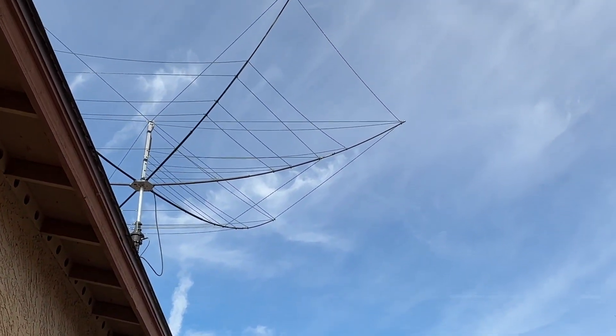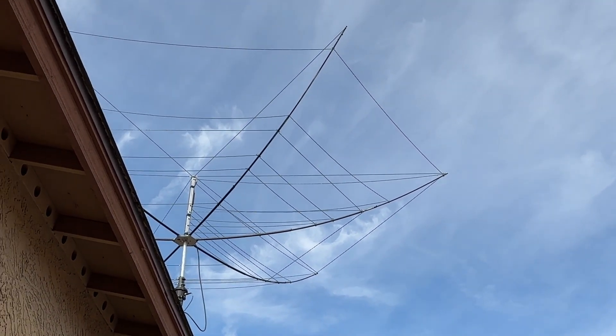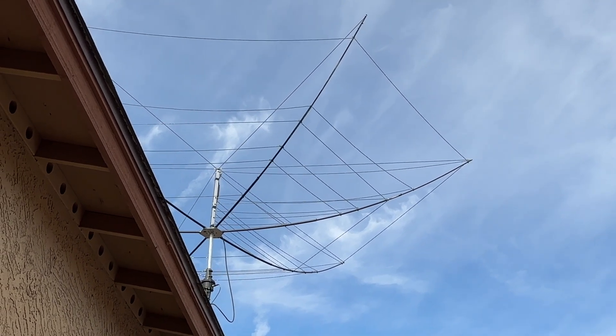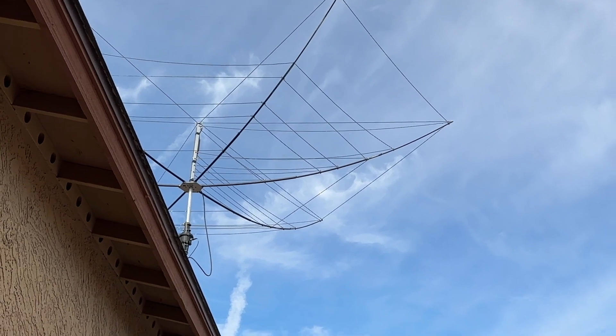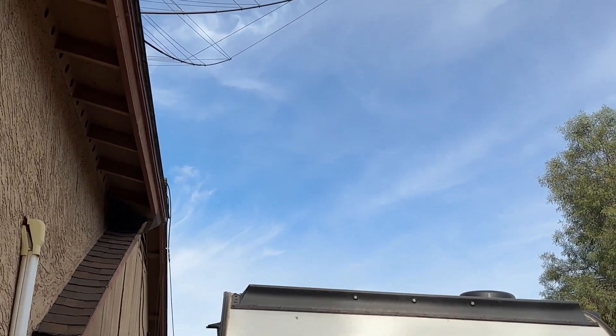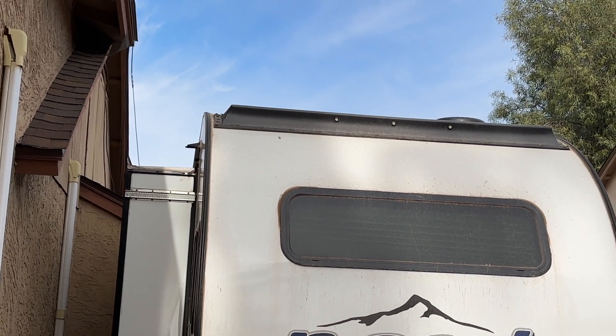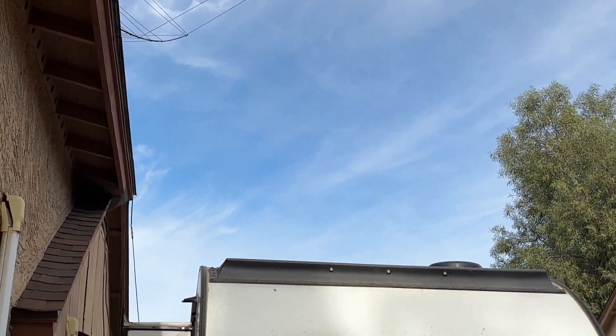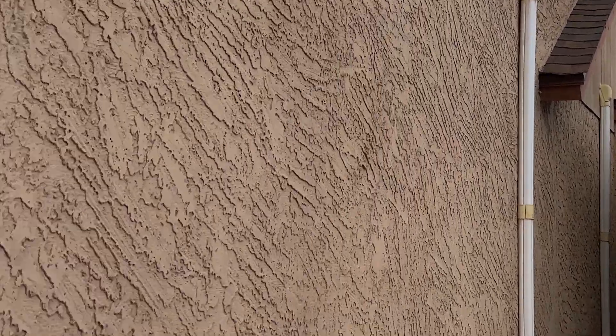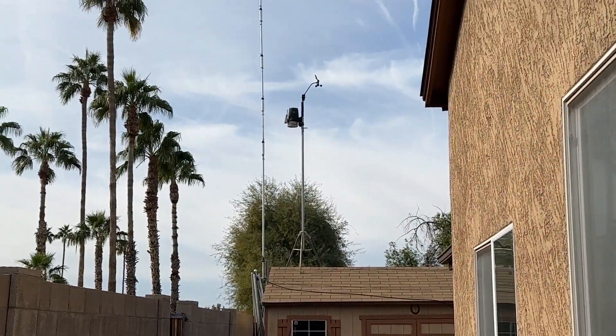And there's my hex beam. So when I'm running 6 through 20 meters, including the WARC bands, the hex beam works. Notice the hex beam hangs over the house a little bit — so yeah, every year before I take the trailer out, I have to clean all the bird crap off the roof. Stupid birds.